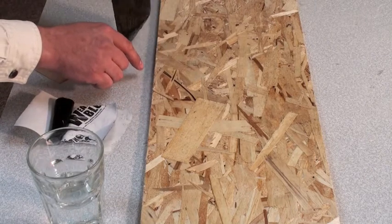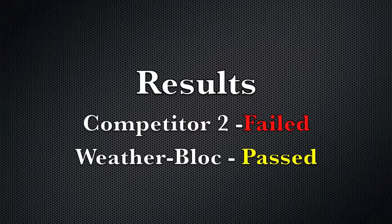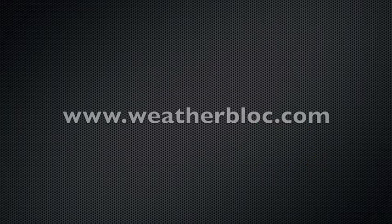How about our competitor? Pulls right off — another flop. What are the results of the test? Competitor two failed. Weather Block passed. If you would like more information on this exciting flashing tape from Weather Block, please visit our website at www.weatherblock.com.